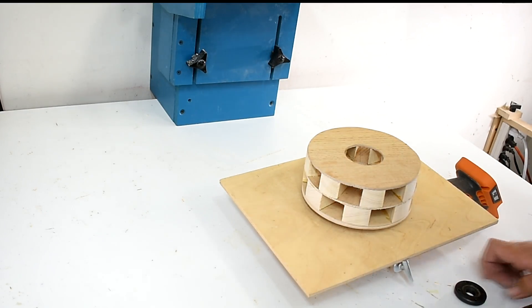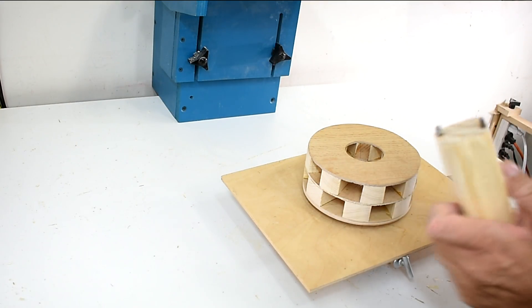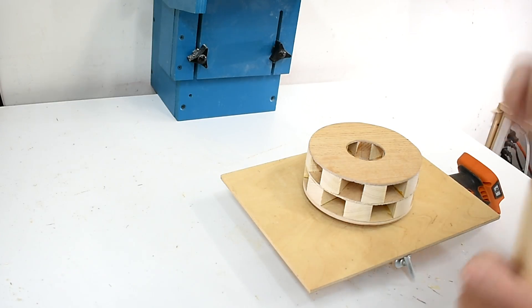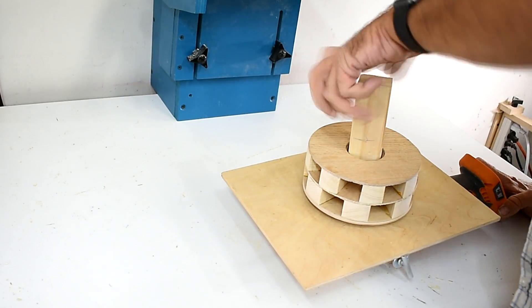To turn in this screw I had to make this little tool here. It just fits like that and now I can turn it in.